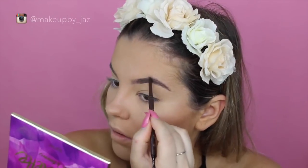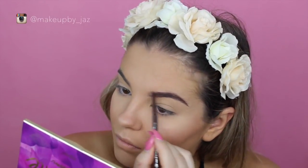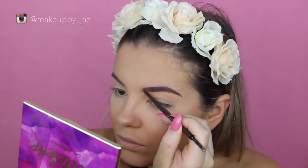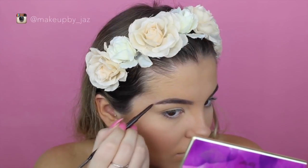And then for brows, I'm using the Tarte Amazonian Clay Brow Pencil, and I'm pretty sure this is in the shade Medium Brown — if it's not, I'll leave it down below. I actually really, really like this pencil; it's really similar to the Anastasia Brow Wiz. I just liked how my brows turned out.